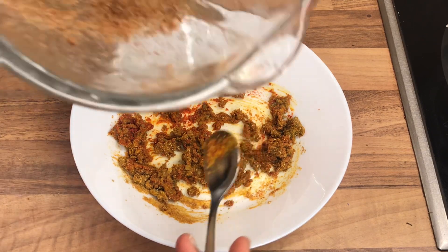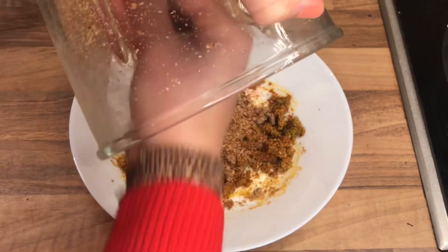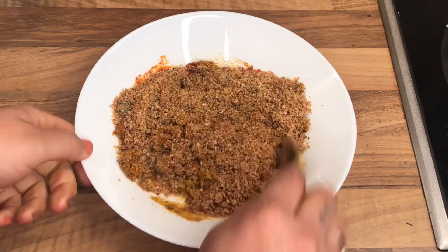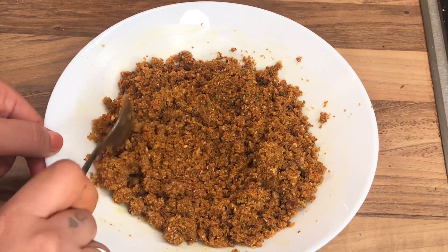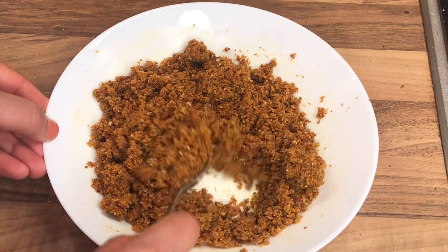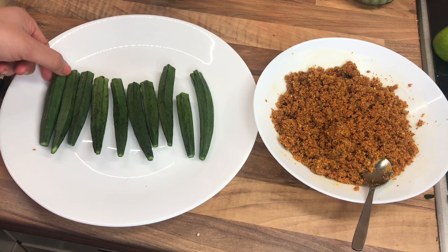So once you mix all the ingredients in the bowl together, what I'm gonna do next is add the blended mixture from the jar to the bowl and mix all of these together real nice. Here you can see I've mixed everything together — they smell delicious, I could just eat this right away!